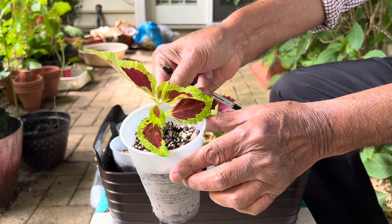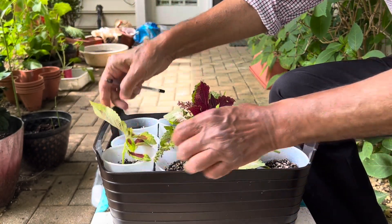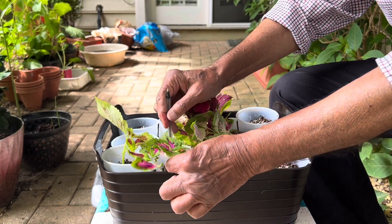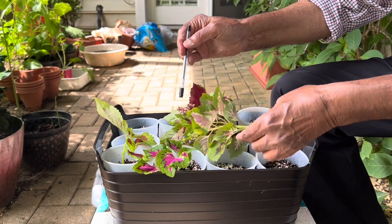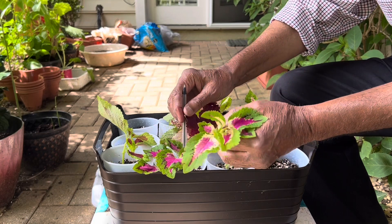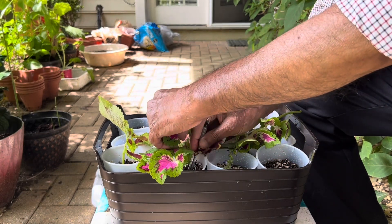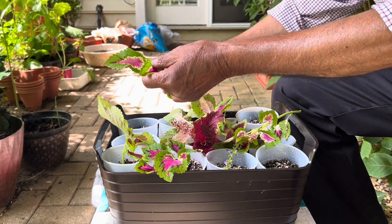For these cuttings, I have taken down all the bottom leaves so that the leaves should not draw more nutrients from the plant or the water — they will only do photosynthesis to grow the roots. You can take the cuttings, remove the bottom leaves, and only two pairs of leaves is enough for survival of these cuttings.